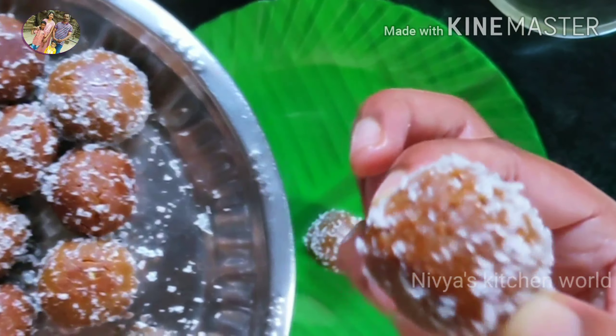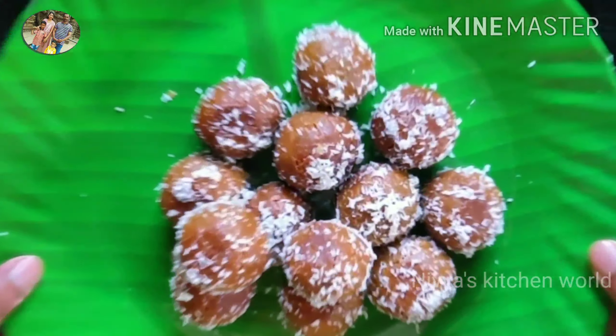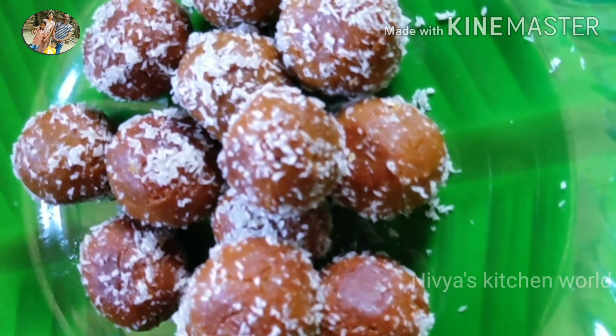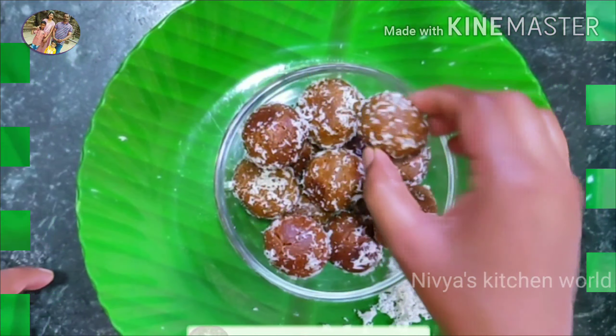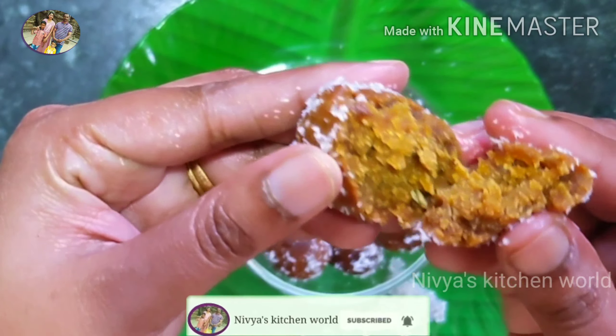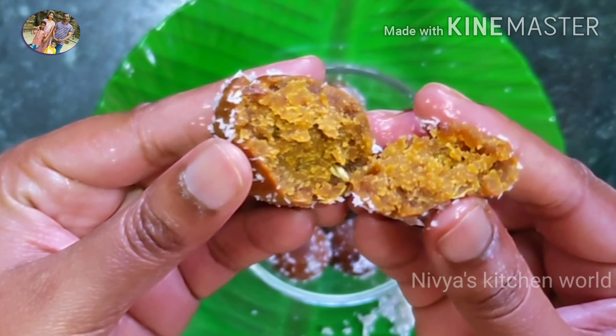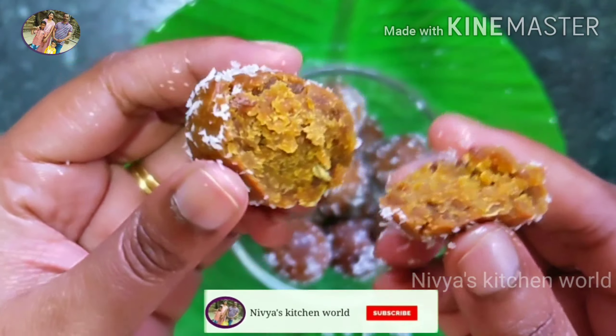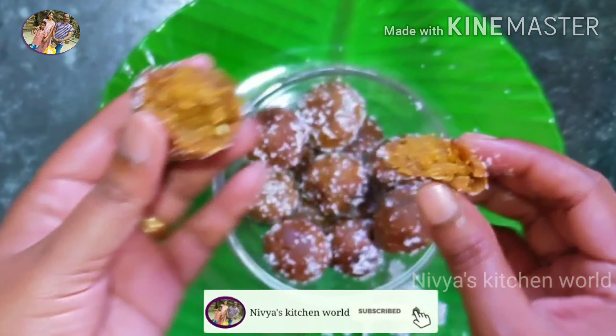If you want to taste it, it will taste good. Please comment and subscribe to this channel. It is very soft. Please click on the bell icon and subscribe to our channel.